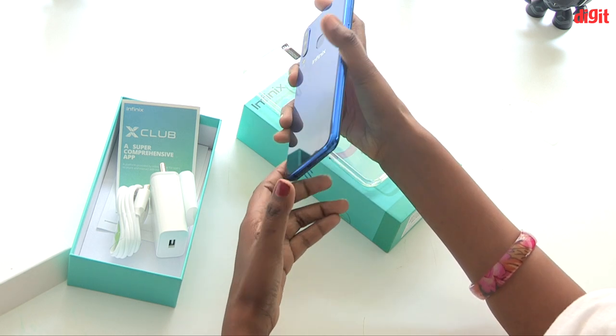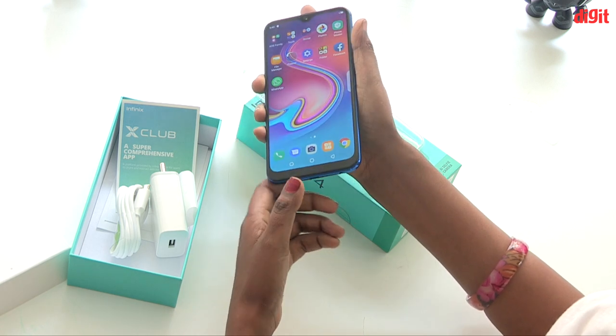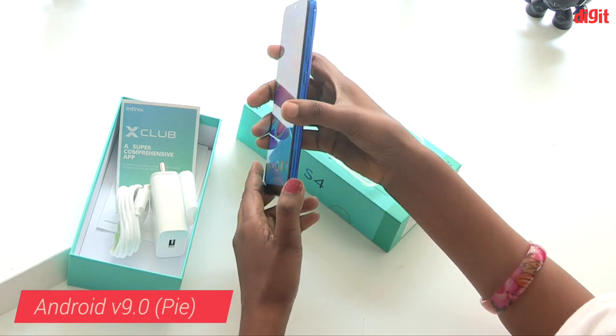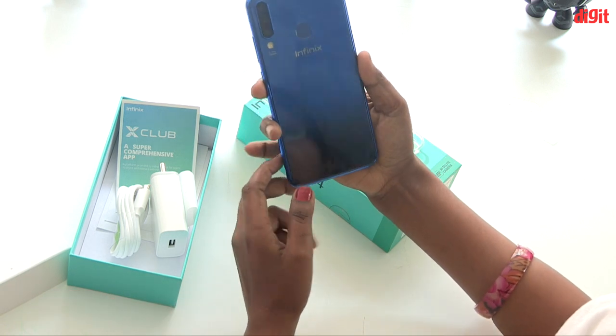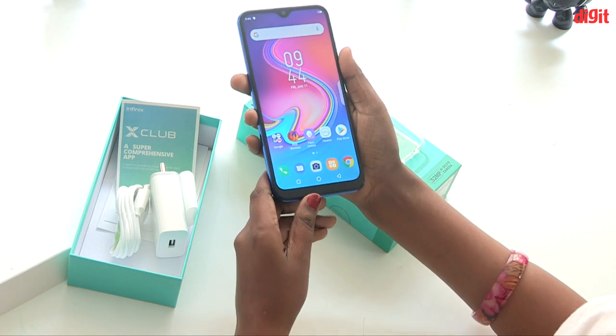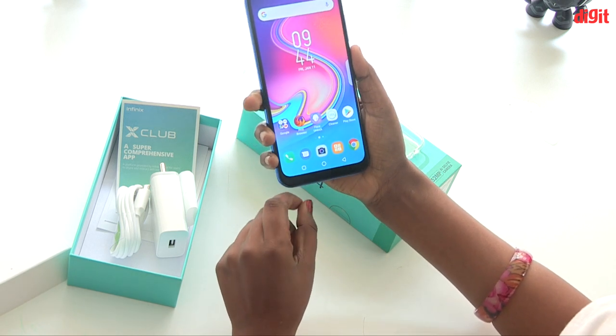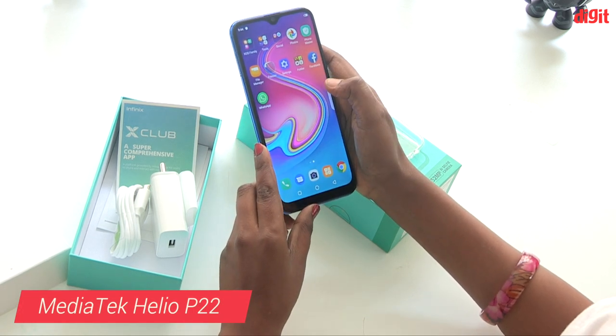The battery is 4,000 mAh. This phone runs Android 9 Pi. The processor is a Mediatek Helio Octa-Core, which is a capable processor.